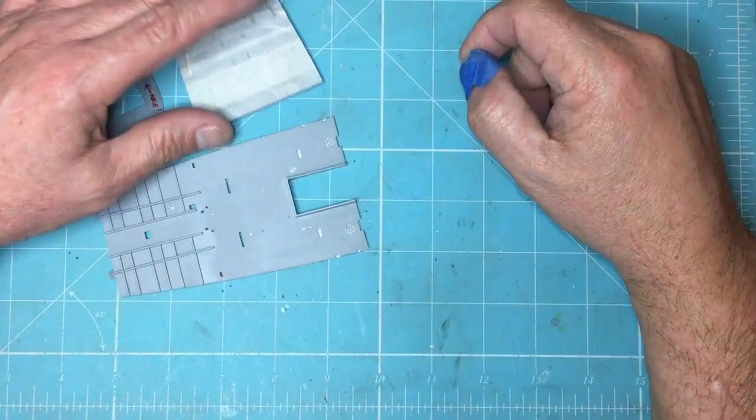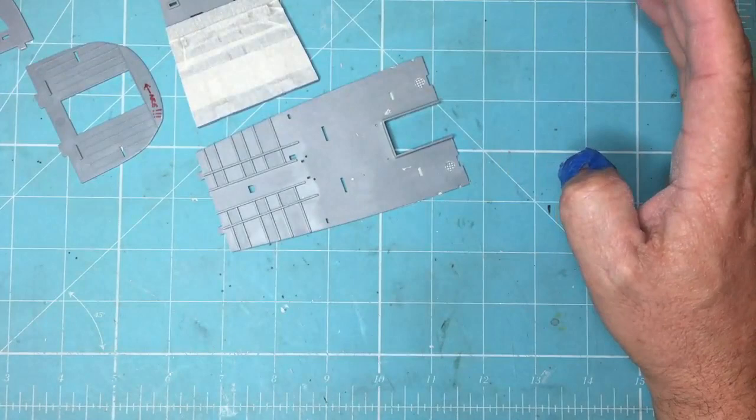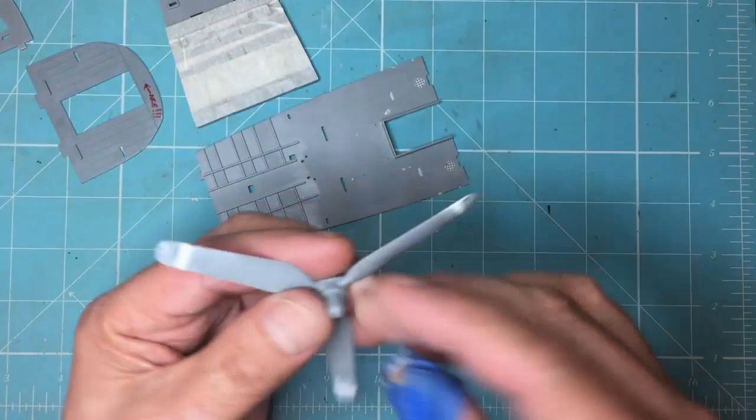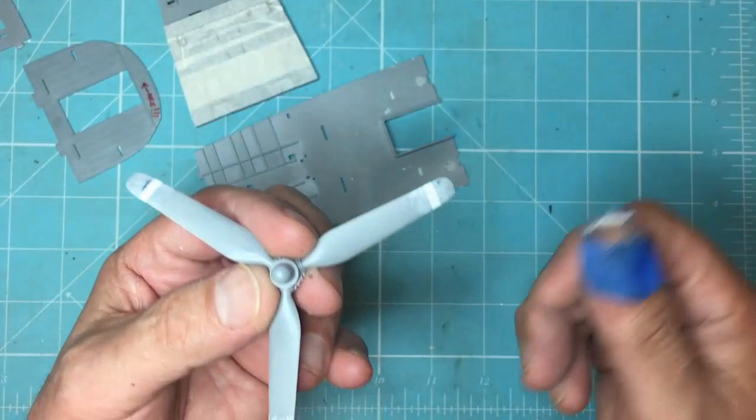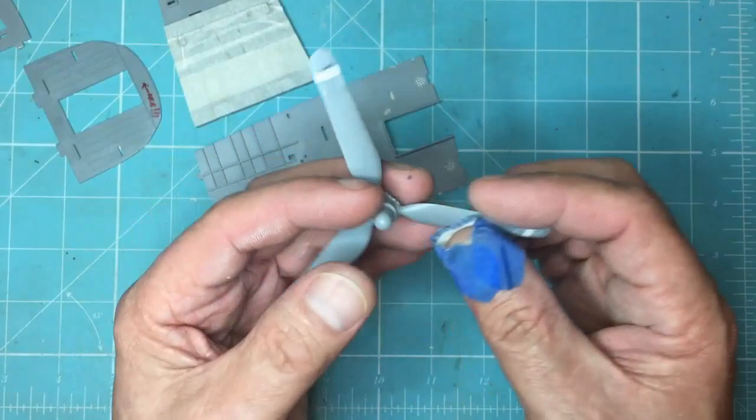Hello guys, me again. You're probably wondering what on earth is going on — I flip from kit to kit and bit to bit. What happens is I go on the forums, watch YouTube, see people comment about stuff, and it gets in my head and I have to act on it. Same with these propellers — the kit propellers are too short, so I had to look at how to extend them because one of my subscribers said why don't you just add material to the blade, rather than wait for the resin ones to come out and pay a fortune.